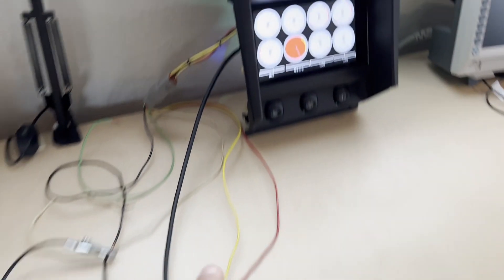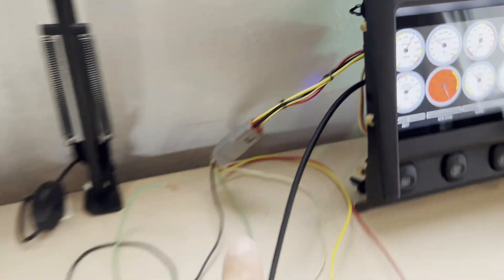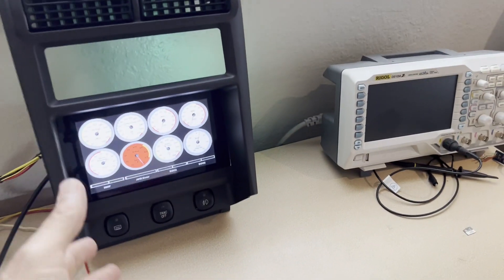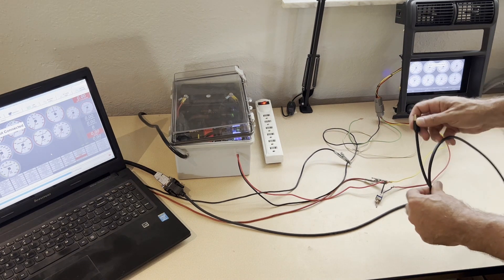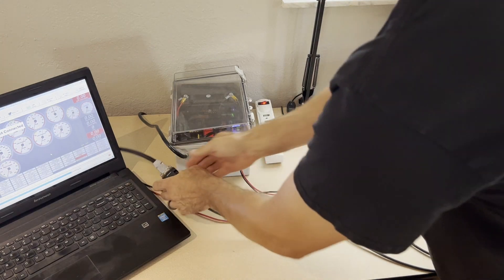We have a serial connection coming out of the MS3 computer going to a serial-to-USB cable, which is plugged into the Pi — that's how we get gauges. But anytime I bring my laptop out to the car, I have to literally unplug that USB cable from the Pi and plug it into the laptop. That means every time I bring the laptop out, my gauges go dead.